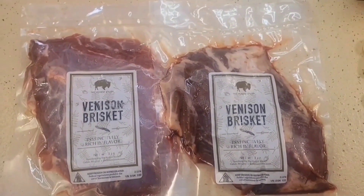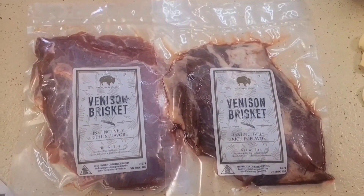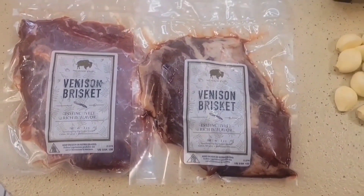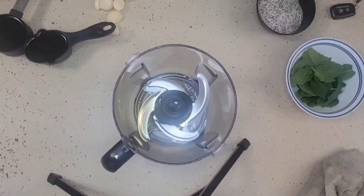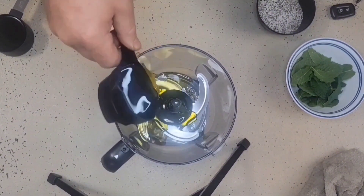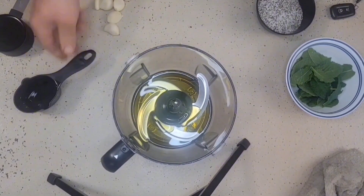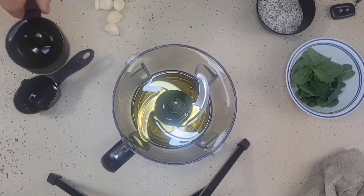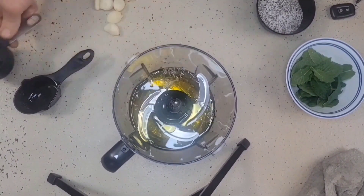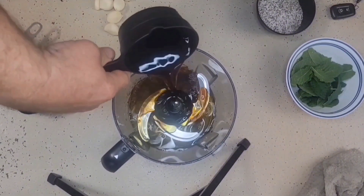We've gotten these briskets from the Honest Bison, and I have a feeling these are going to be absolutely delicious. In order to begin, we're going to make a marinade. We are going to take our olive oil — this is a half cup — pour it into our food processor. I have a half a cup of sherry wine and a half a cup of Worcestershire.